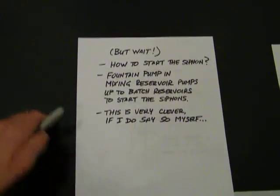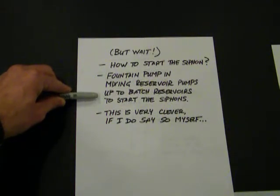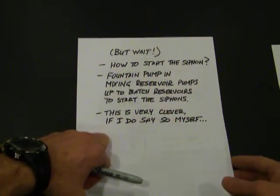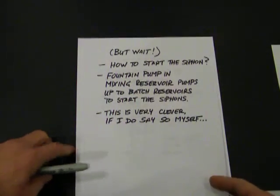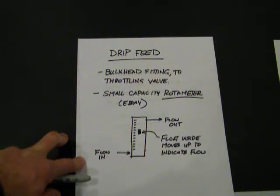But wait — how do we start this siphon? What I've done is install a fountain pump in the mixing reservoir that injects water up into the batching reservoirs and starts the siphons. Some of you may say I'm putting mixed water back into the batching reservoirs. But basically I am filling those reservoirs with a measured amount of water, and that water has got nowhere to go except into the mixing reservoir and finally into the aquarium. So the cut of those bells doesn't matter — if I use mixed water to start those siphons, the ratio will eventually settle out and be the correct ratio as defined by the bell siphons.